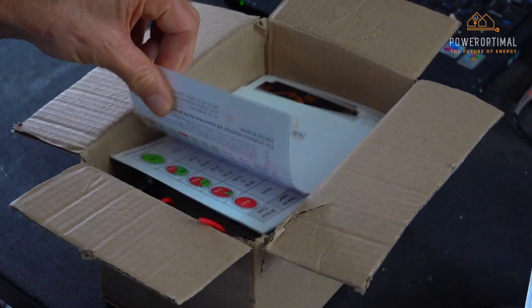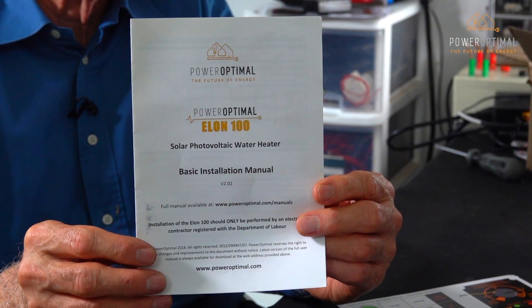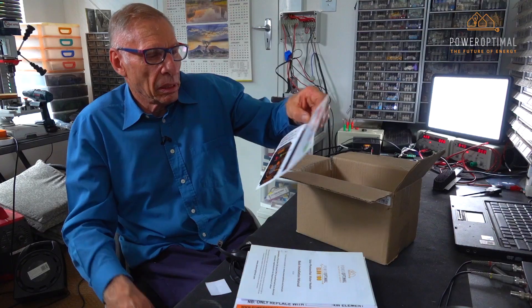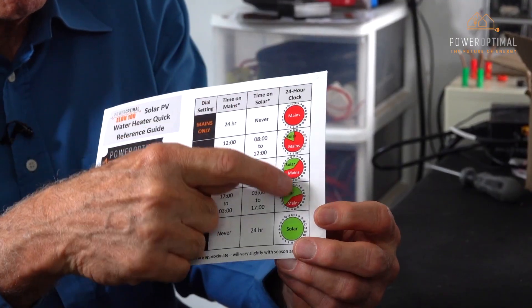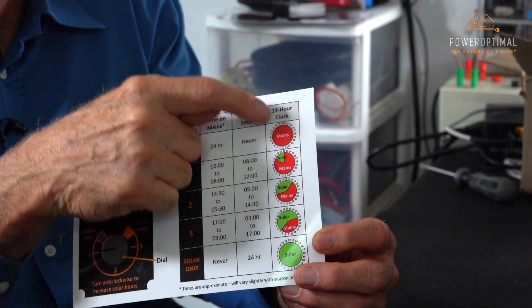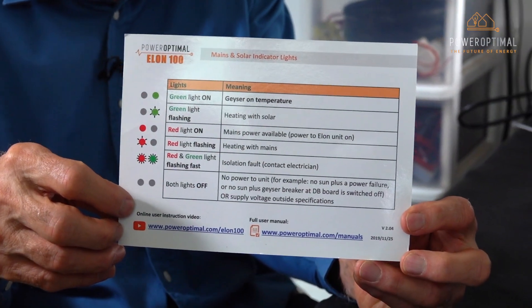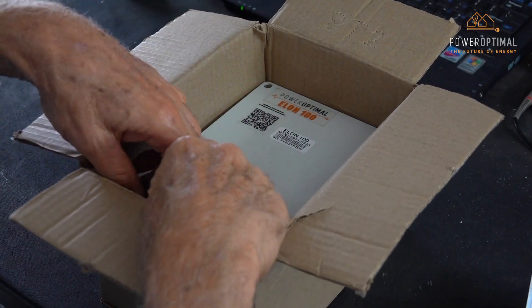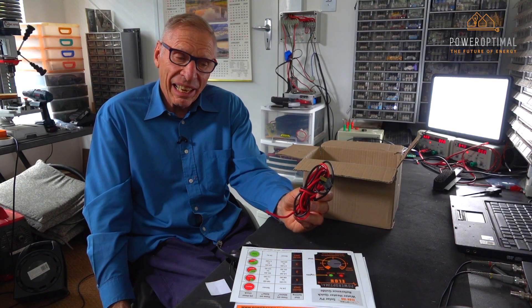There is the Power Optimal Elon 100 operational manual. There's a pamphlet showing how to interpret the remote control and also how to interpret the lights. There's also a wiring kit that connects the Elon 100 to the Giza element.